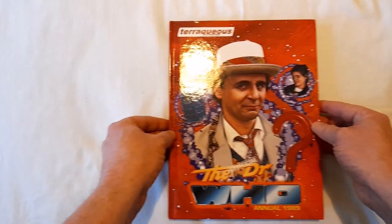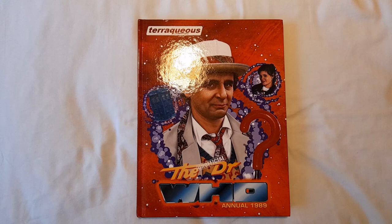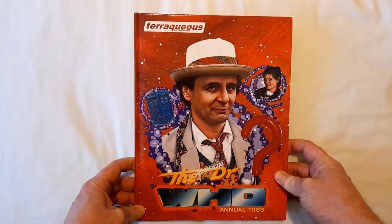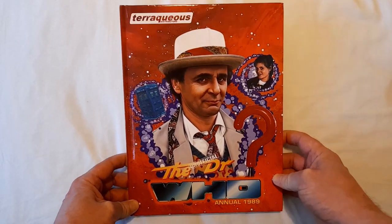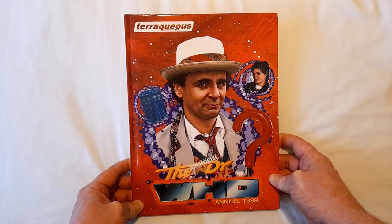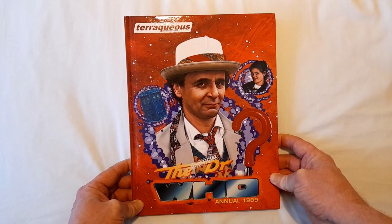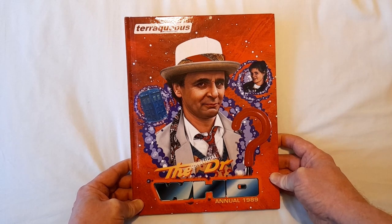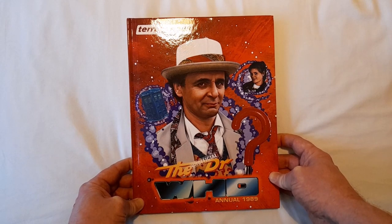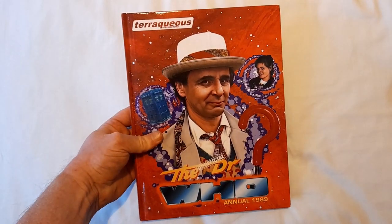Well, there you go — the unofficial Doctor Who Annual 1989. The text below will contain links to the Facebook group, the page on Lulu to order this, and all the known discount codes — they change quite often, they do advertise those codes themselves. This is time-limited, so if you want one of these, please order now.